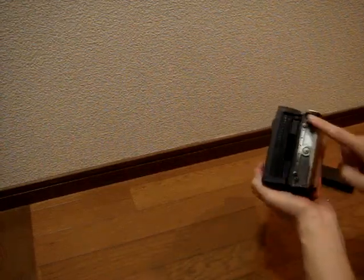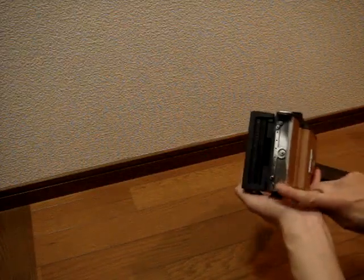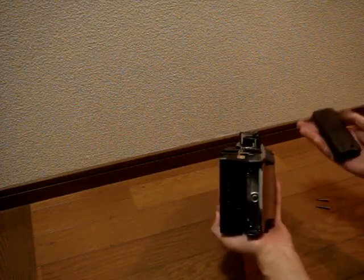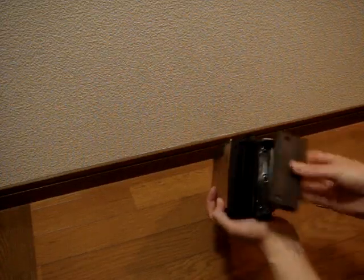In an earlier video I said I would show you what I was going to do to this empty area here — and well, I made a grip. This is just a block of Makassar Ebony. I shaped it so that it would fit in here.